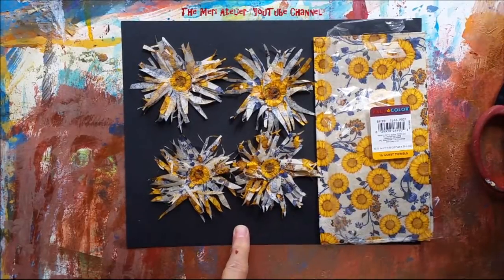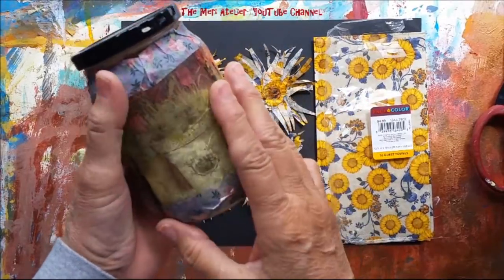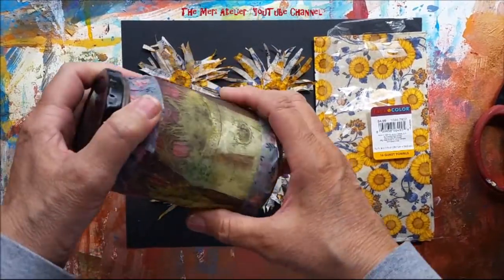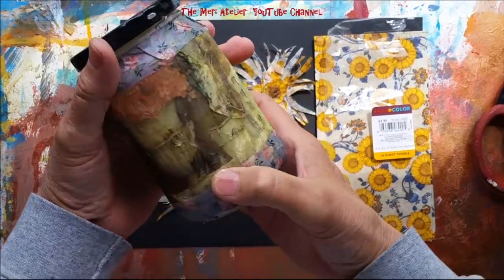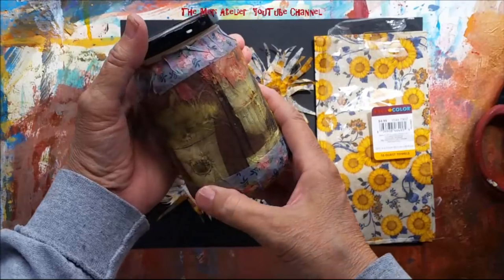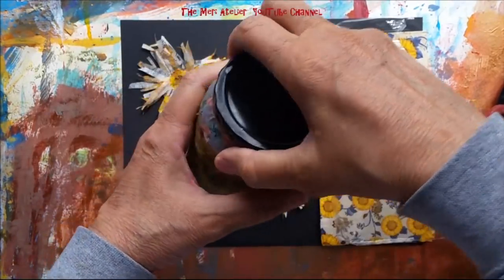The one project I did participate in was collaging a napkin down on a glass surface. I used my glue jar, and I'm really, really, really happy with how it came out. Very, very happy. It's just so fun to do my glue booking now.